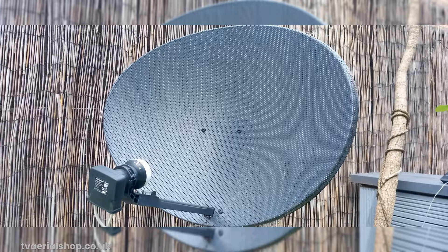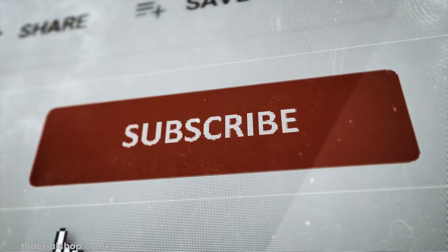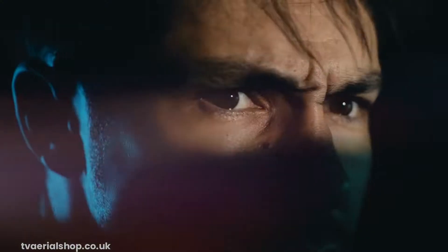If you have any questions or suggestions for future video topics, please let us know in the comments below. Thank you for watching, and don't forget to hit that subscribe button and ring the notification bell to stay updated with our latest videos. Until next time, happy FreeSat viewing!